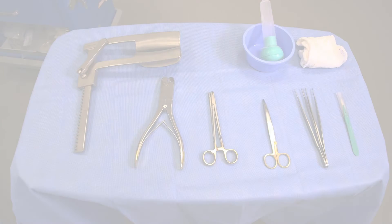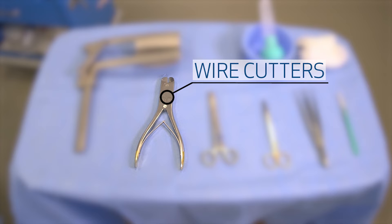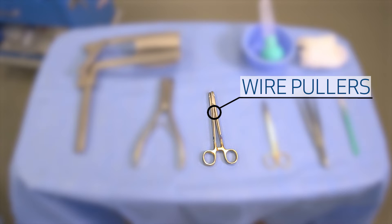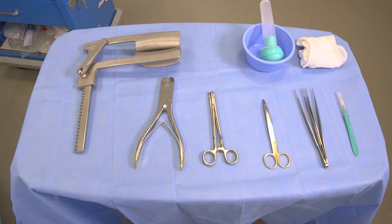The patient is now ready for open sternotomy. Remember, the patient must be adequately sedated and paralyzed for this procedure. The open chest kit, retractor, wire cutters, scalpel, wire pullers, and scissors should be ready on a separate prepared sterile field.